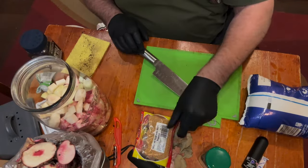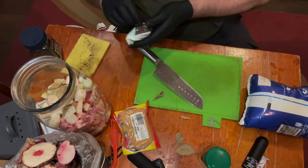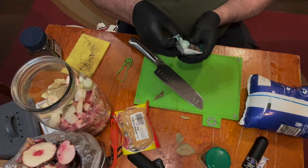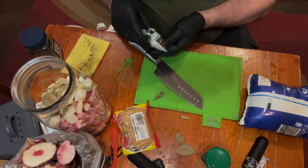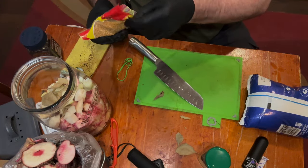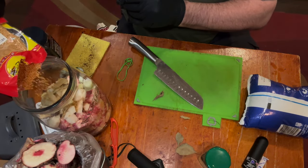What I have to do is pop in a couple of bay leaves. A star anise — believe it or not, star anise goes really well with beetroot. I would normally put in a chilli, but I just won't this time. A little bit of mustard seed and some black pepper. Just something to flavour it up.